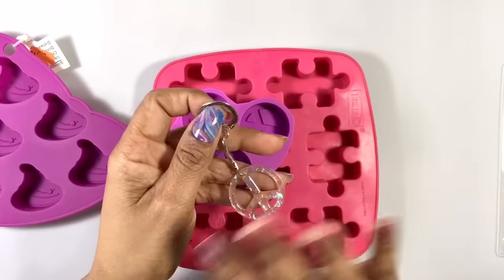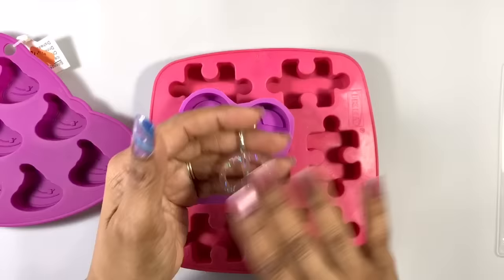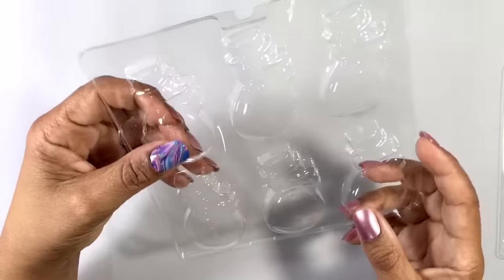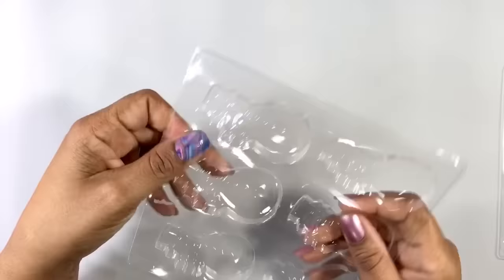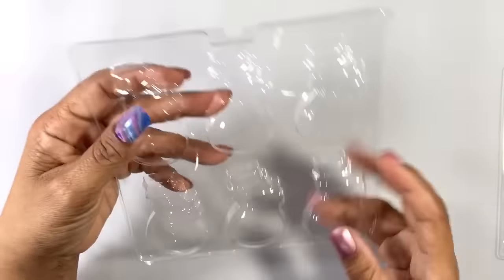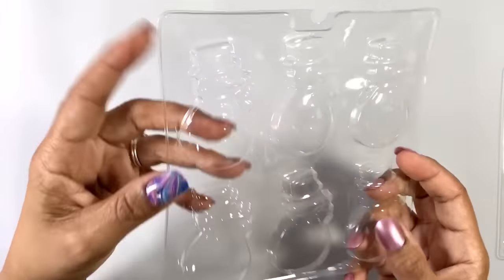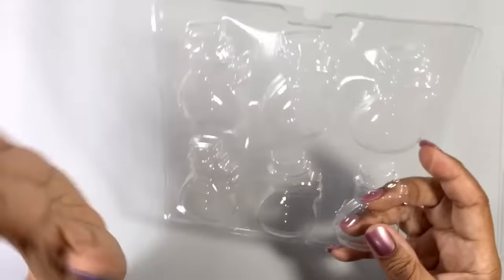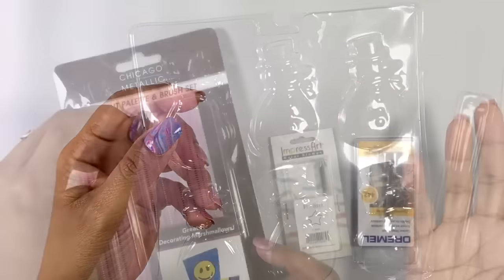This one was a peace sign, so I was able to make this fun key chain out of it. There are just so many molds out there that you may have never noticed. You may also find really inexpensive chocolate molds — they're really thin plastic, so extra easy to get the resin out of. They're a little big for some things, but these are snowmen. At this size, they'd make great ornaments.